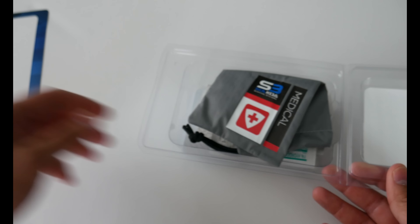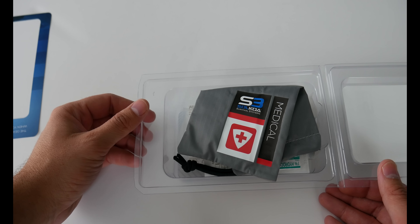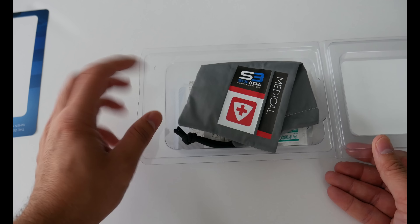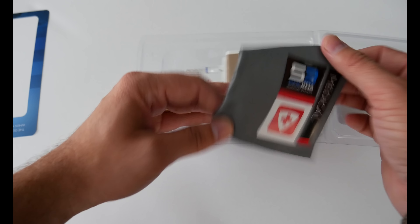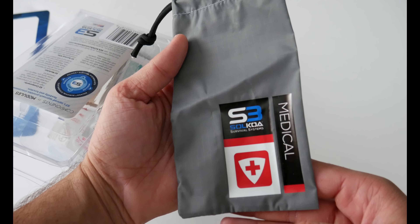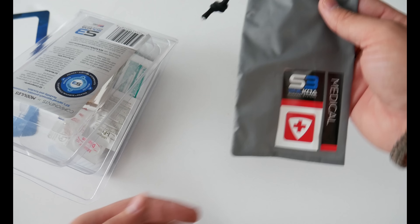Like the previous ones, you can get this from Precision Rifle Supply. They have these modules in the SOCOA stuff — a lot cheaper than anywhere else I've seen — and they also offer free shipping all across the US. Like all other modules, you get a bag and it has medical identification so you can quickly grab the right kit.